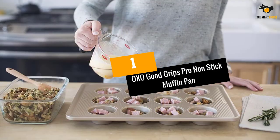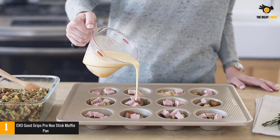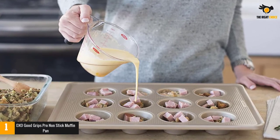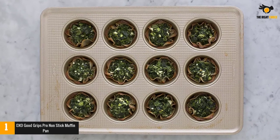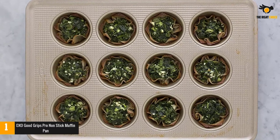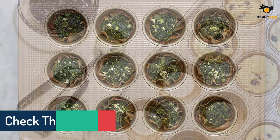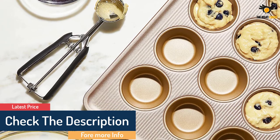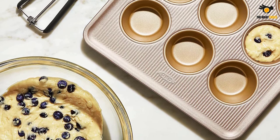At number 1: OXO Good Grips Pro Non-Stick Muffin Pan. OXO Good Grips Non-Stick Pro Muffin Pan has a perfect combination of techniques and thoughtful accents to create the perfect baking tool. The product is made of durable, heavy aluminized steel made in the USA, promoting uniform heat distribution. This product is covered with a commercial coating and reinforced with ceramic to prevent scratches, fading, and corrosion, allowing for easier food release. The OXO Baking Pan can also minimize surface contact and increase airflow for square baked edges and extra strength.